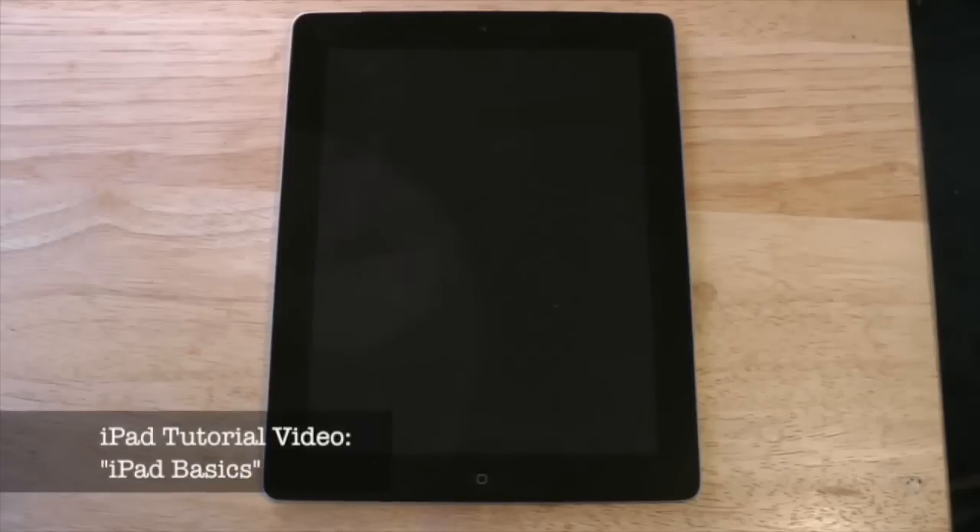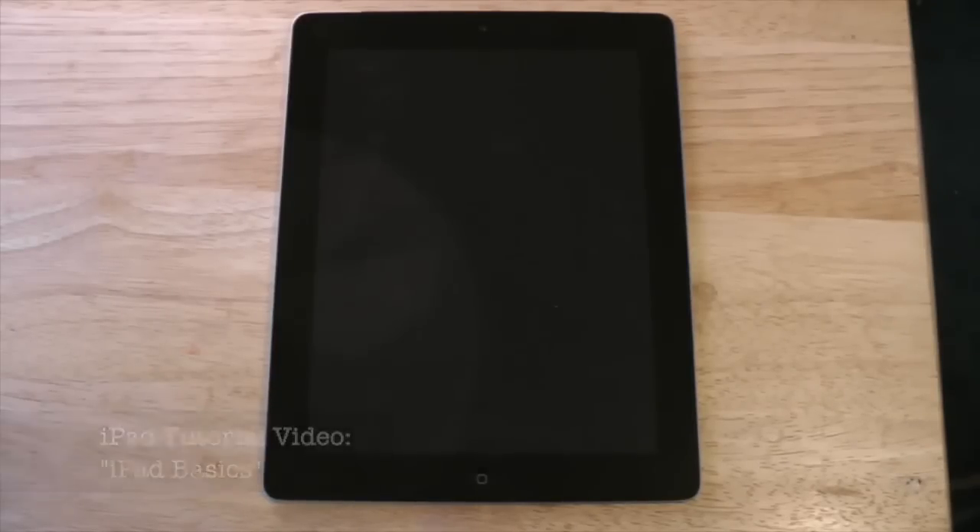In this video, we're going to take a very quick look at the iPad and get an overview of how it works. I'm only going to stick to the basics.